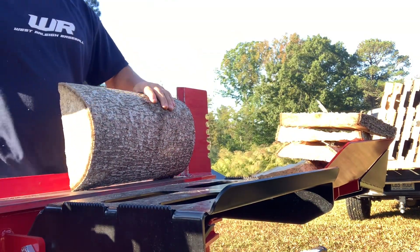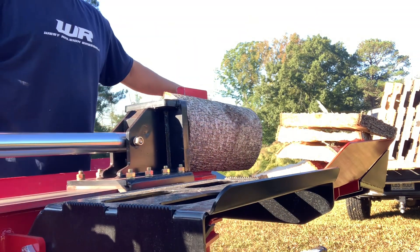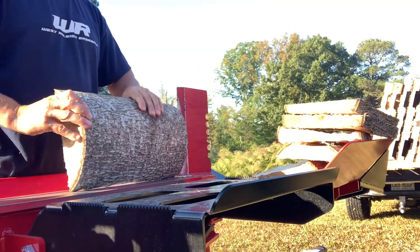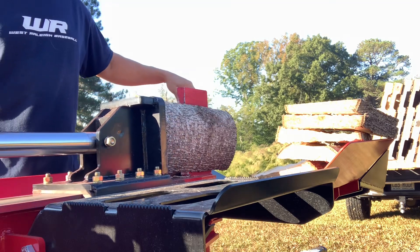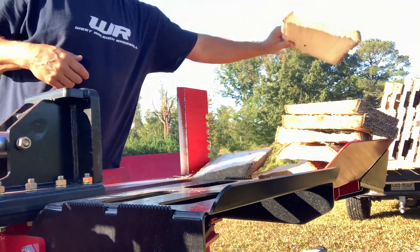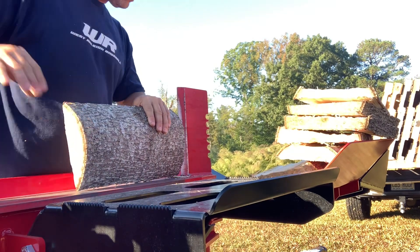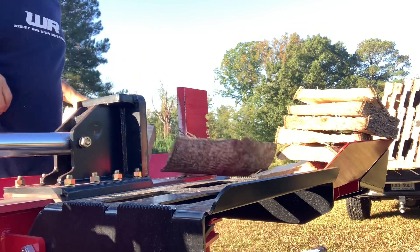Some people don't like the smell but I like it. Poplar is a pretty easy wood to split, but it'll rot really fast if you don't get it off the ground and let it dry out — let the sun and wind get to it. So it's not a great burning firewood, but it catches really easily, so I'm just using it for kindling.